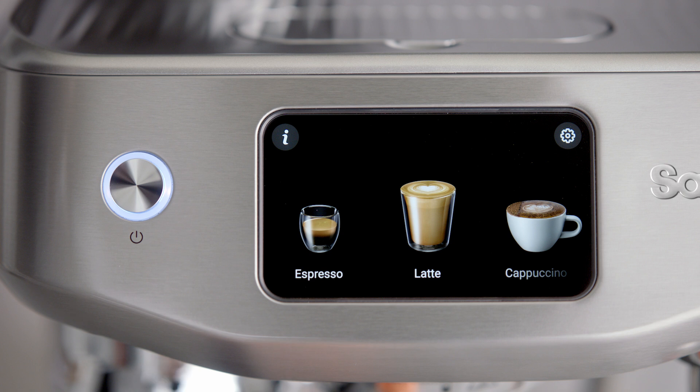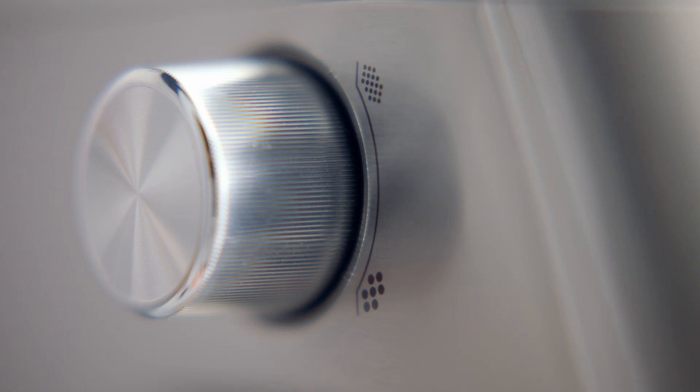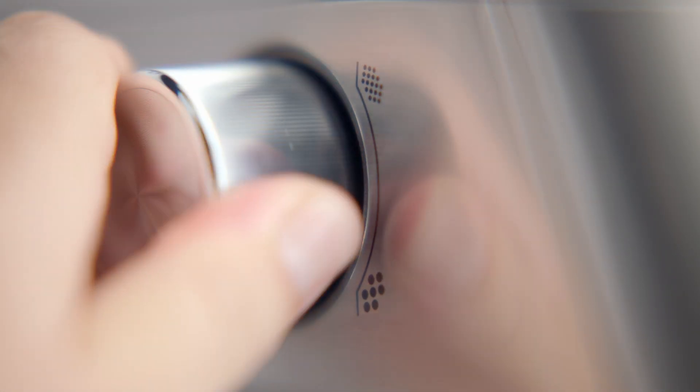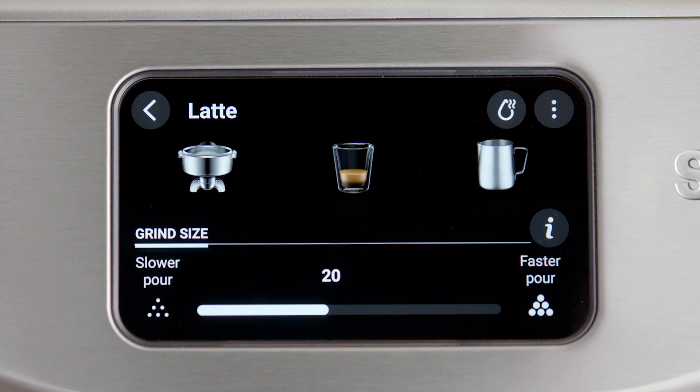The Oracle Jet has 45 grind settings to select from. We recommend you start with the factory setting of grind size 22 to begin with. You can adjust the grind size by turning the grind dial on the side of the machine. Turn the dial clockwise for a coarser grind and anti-clockwise for a finer grind.